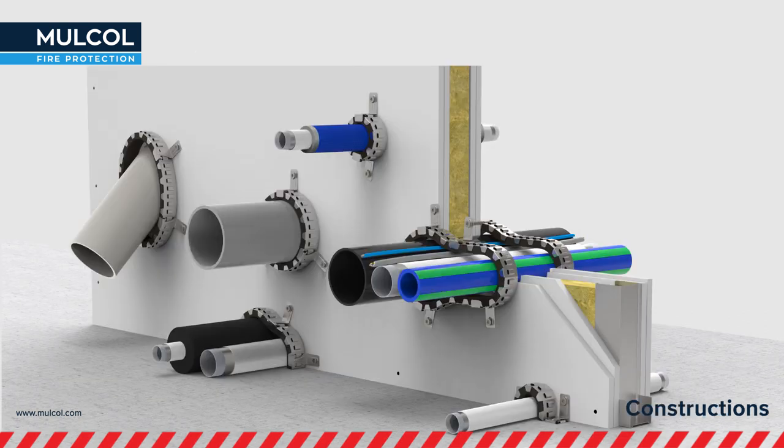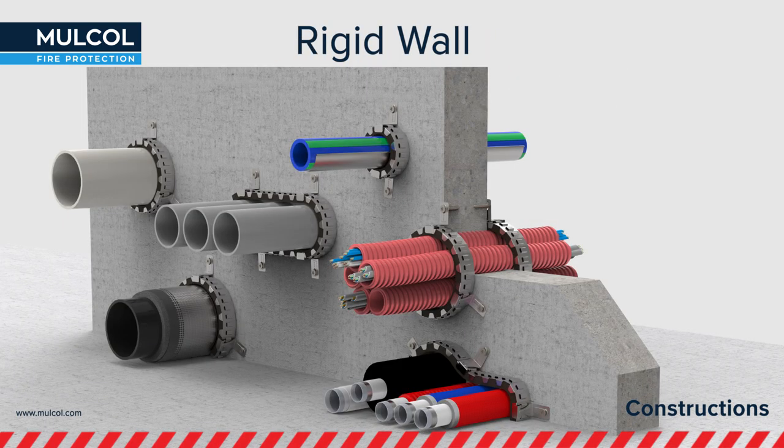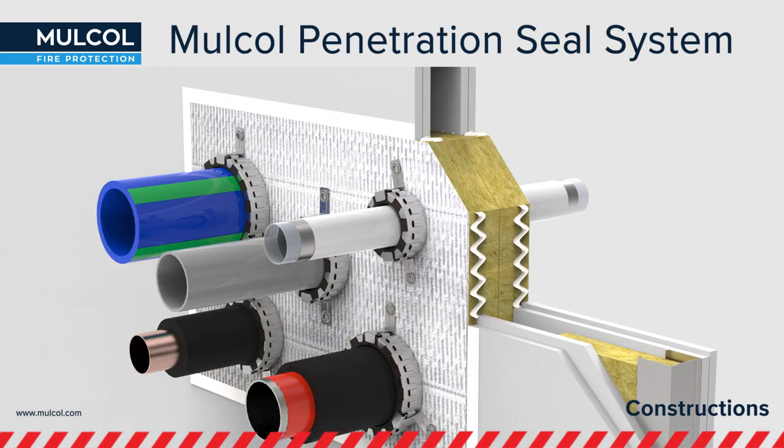The Multicolor can be used in various constructions, namely flexible wall constructions, rigid floors, rigid wall constructions, and in fire rated bats of the Molcol penetration seal system.